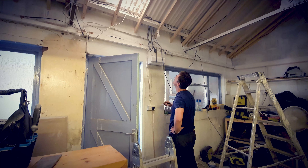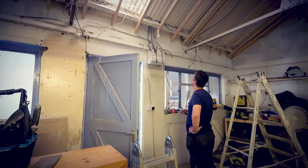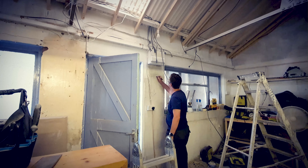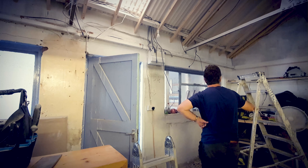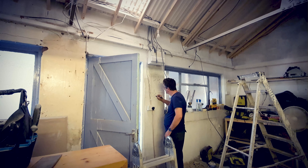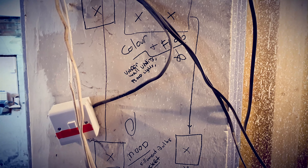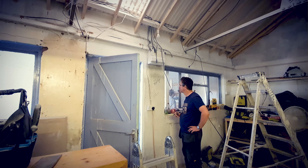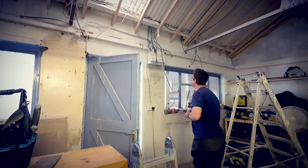For this first fix we use twin and earth — 1.5 millimetre for the lighting and 2.5 millimetre for the ring main. The ring main is all the sockets. The 1.5mm lighting cable isn't a ring main; it's daisy chained to each light so it doesn't need to come back. With sockets, it's called a ring main because it goes from one socket to the next all the way around the room and back to the consumer unit.